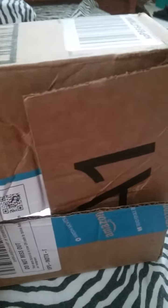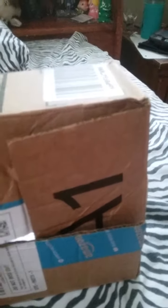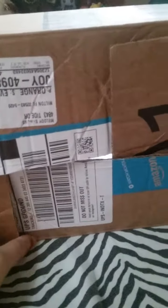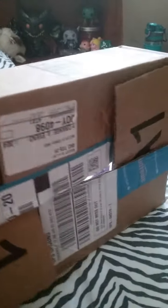Subscribe if you want to see more of my videos. Thumbs up if you like this video along with the boombox that I made. Leave a comment down below if you want to give me some more ideas to decorate this boombox.